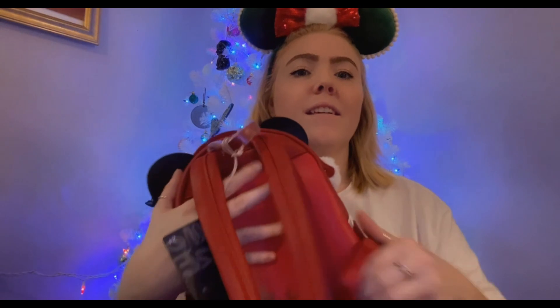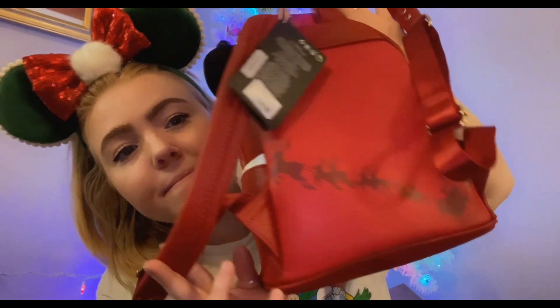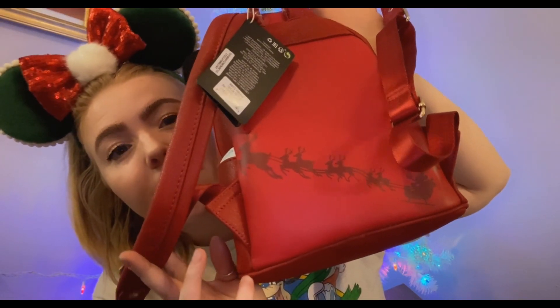He is all red and all sparkly, and he does have white pockets — side pockets. The back is just all red, and it has a magic moment right there: Mickey Mouse playing the sleigh and guiding the reindeer.